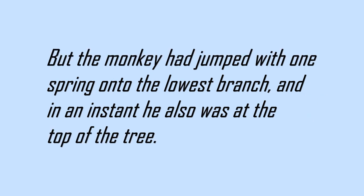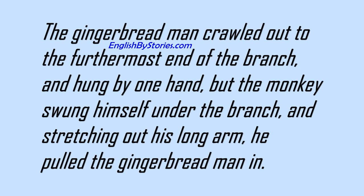But the monkey had jumped with one spring onto the lowest branch, and in an instant he also was at the top of the tree. The gingerbread man crawled out to the furthermost end of the branch and hung by one hand. But the monkey swung himself under the branch, and stretching out his long arm, he pulled the gingerbread man in.